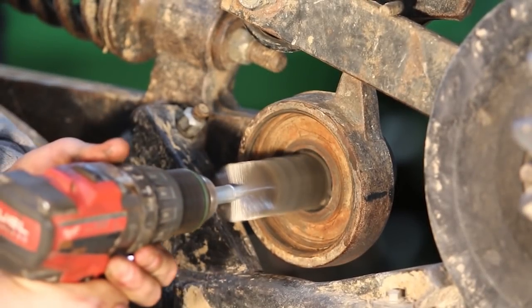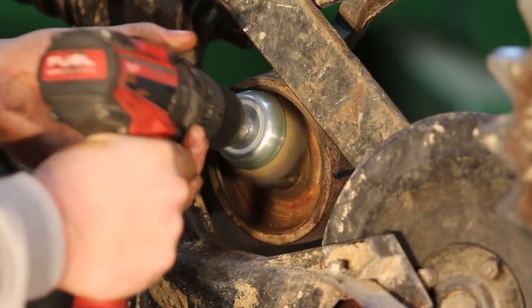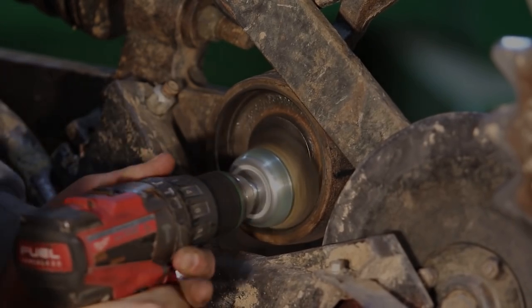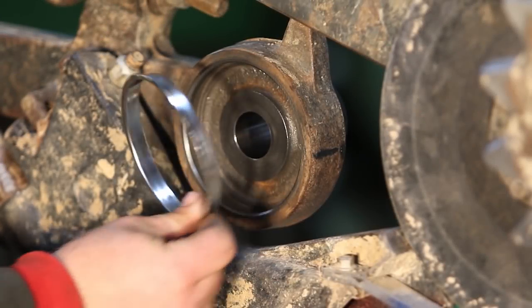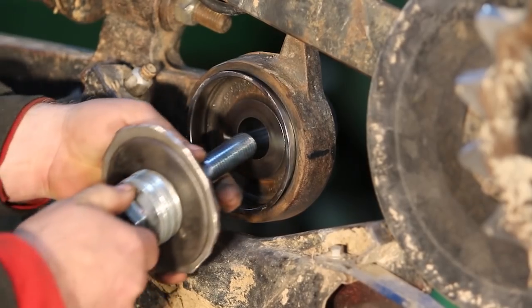Now we're going to clean out the inside of the housing with a stainless steel brush and electric drill as we're showing here. We're actually using two different brushes to clean out the housing. Now we're going to install the large wear ring using a piece of flat metal and a bolt like what we're showing here.